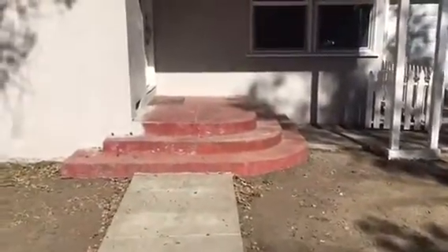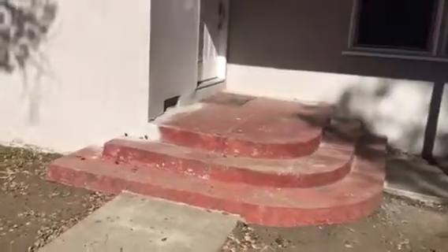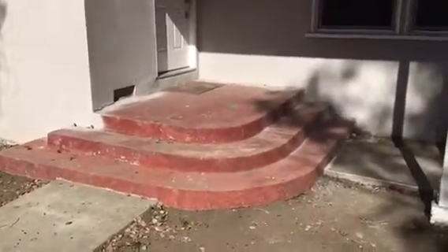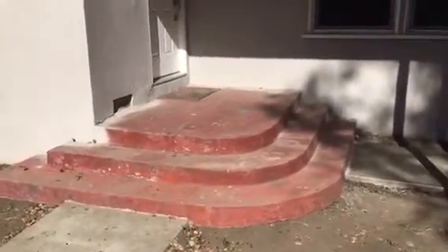Here we go, another flaxstone job, city of North Hollywood. We're going to be wrapping and covering the complete porch area with the steps as you can see. It's going to have some great flaxstone. And again, this is the before.